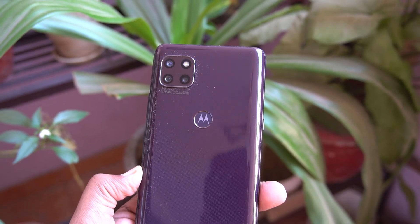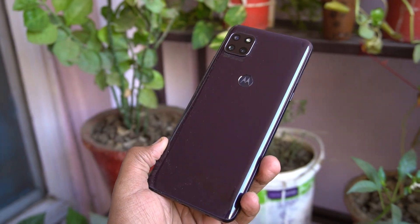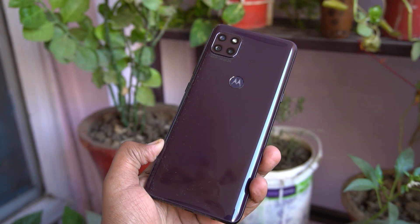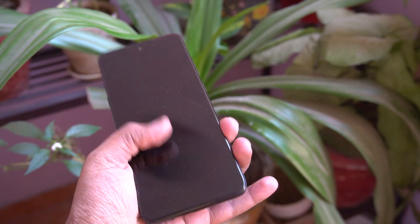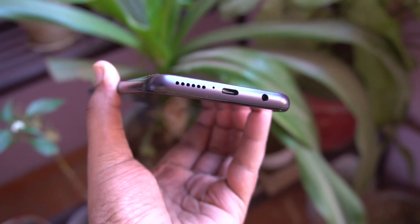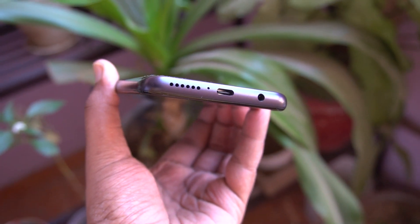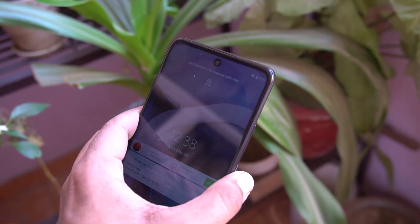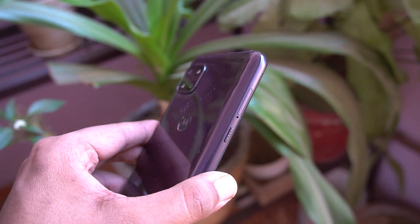So guys, the phone is out of the box. Let's first talk about the design. The Moto G 5G comes with a glossy polycarbonate finish which looks really nice — you get these shiny whirlpool patterns due to the reflection of sunlight. The device weighs 212 grams and is 9.9 millimeters thick, so it might feel a little hefty for some users. At the bottom you get a USB 2.0 Type-C port, headphone jack, primary microphone, and the speaker grill. On the top you have the secondary noise cancellation mic.